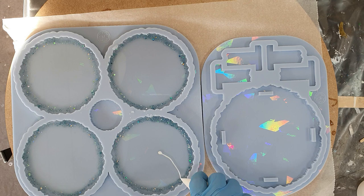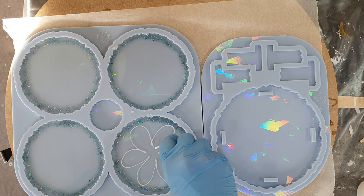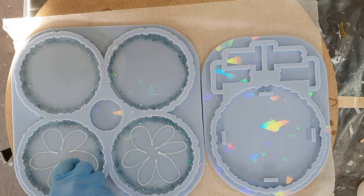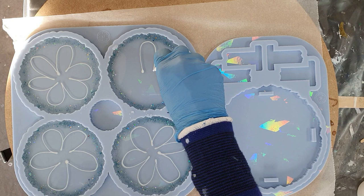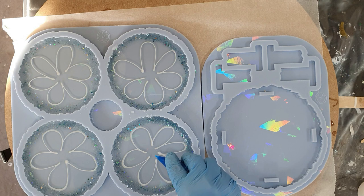Now I'm starting with my flower design. I'm not so good at making petals, but I'm trying. I'm starting with white — this is the Casting Craft white. What I did is I added a little bit of resin in a paper cup, added the Casting Craft, mixed it together, and then added it into a pastry bag. That gives you much more control over the line than if you pour it out of the paper cup. I mixed it together right away and added it into the pastry bag, and now I'm making the lines.